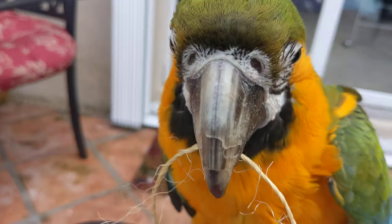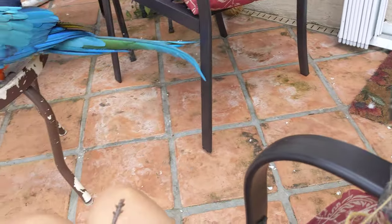Hello. Today we're making a swing out of wood. She's helping with the ropey twine. Don't eat the phone. I already drilled my holes.